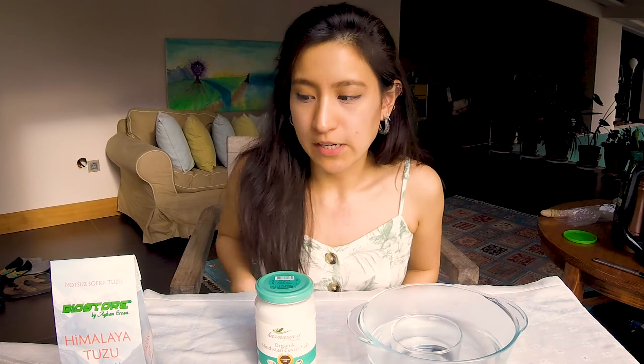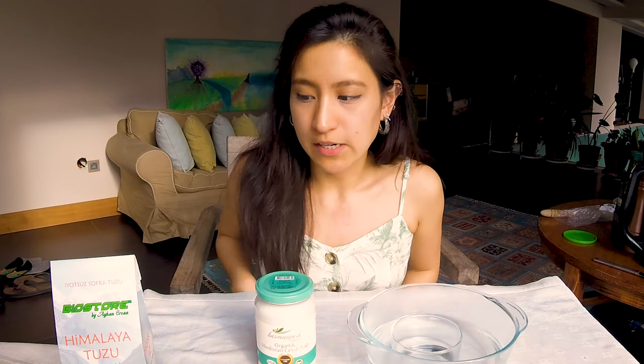For the mojito salt scrub, we will be using salt, coconut oil, a container, and mint. First things first, we want to melt the coconut butter. Take a bowl — I believe this technique is called double boiling — put some hot water and then put your container there like so.